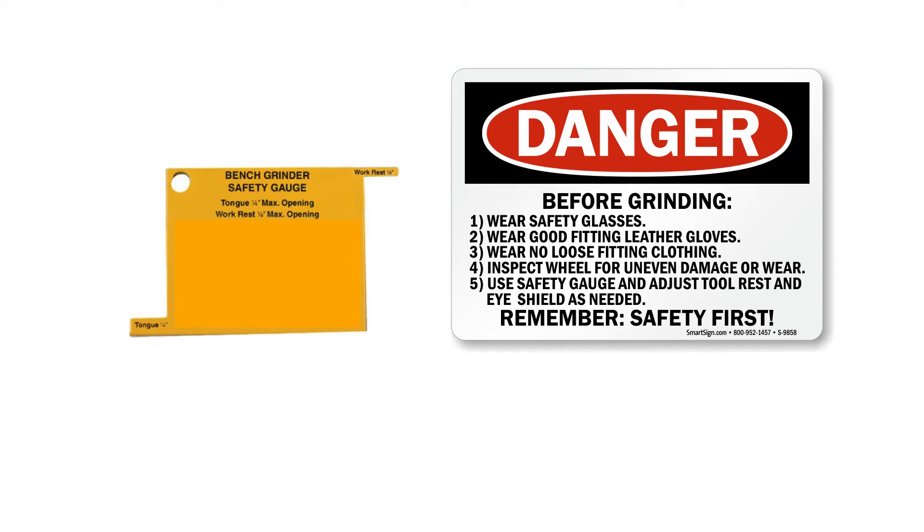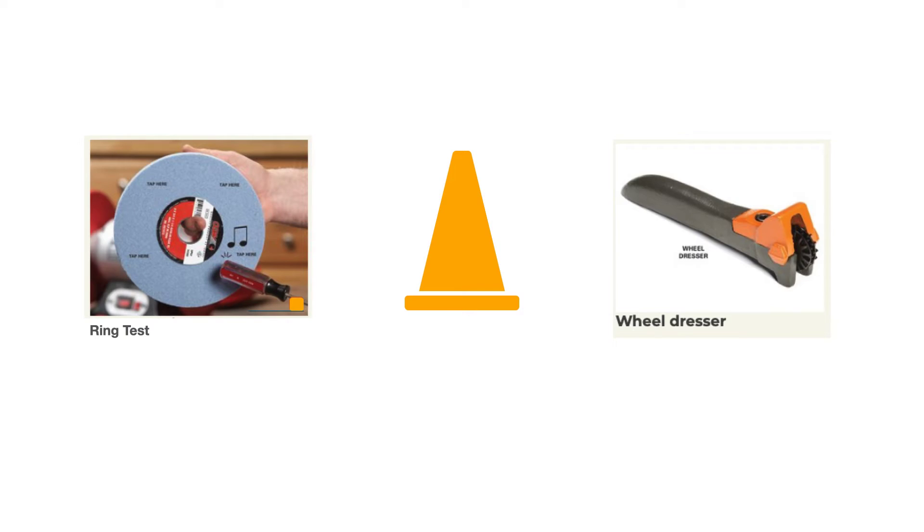Use a safety gauge or measuring tape to adjust your tool rest and eye shield as needed. The spark arrestor at the tongue should have a quarter-inch gap. Periodically — especially when you install a brand new grinding wheel — you want to perform a ring test.